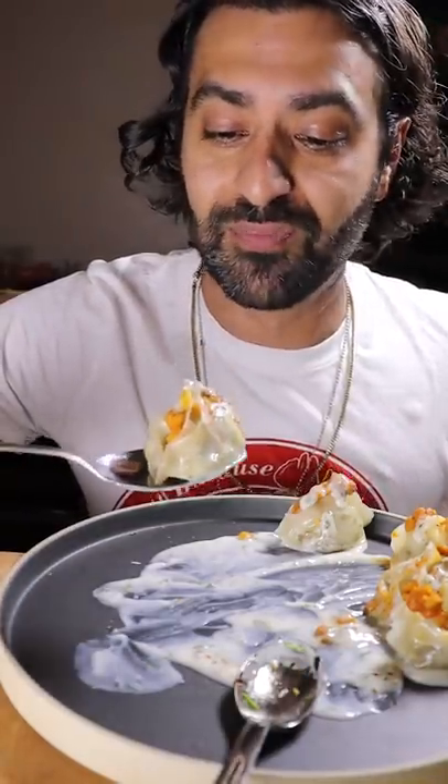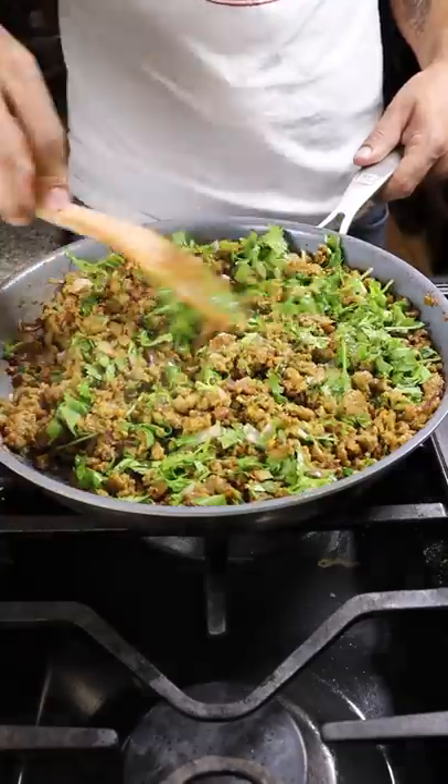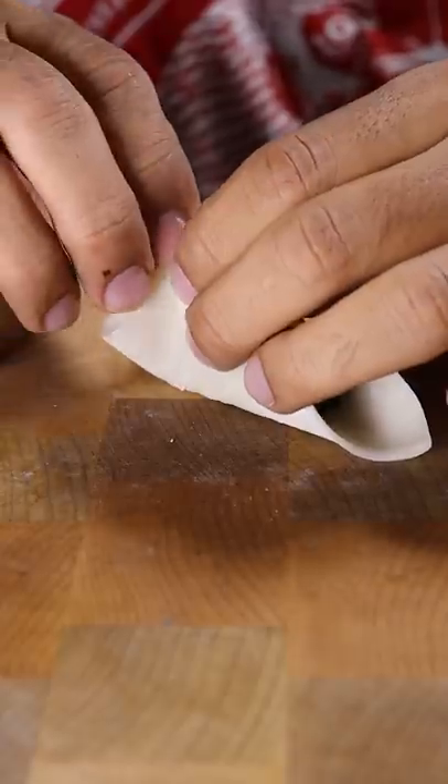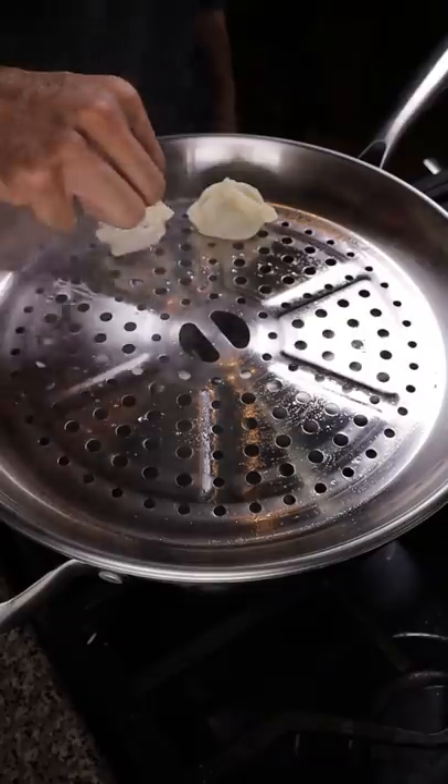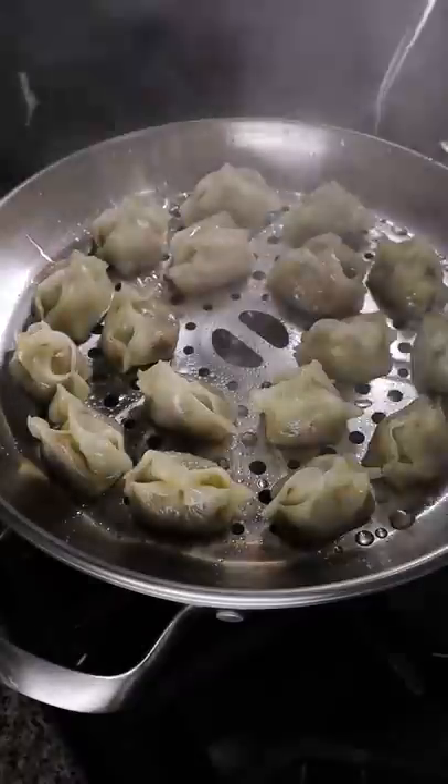I couldn't make these to save my life. I thought this was a nice reminder to try to cherish the food from our loved ones. I get a lot of DMs from people who say my recipes remind them of a time they had with their moms when they were still alive, and that we shouldn't take those times for granted.